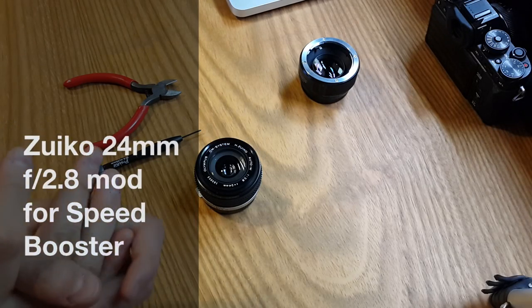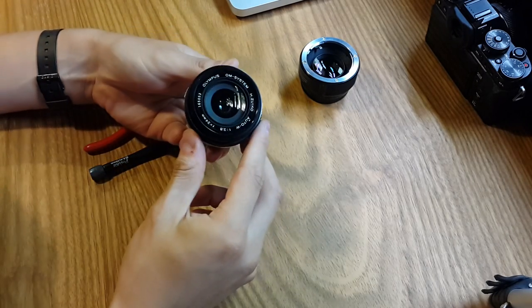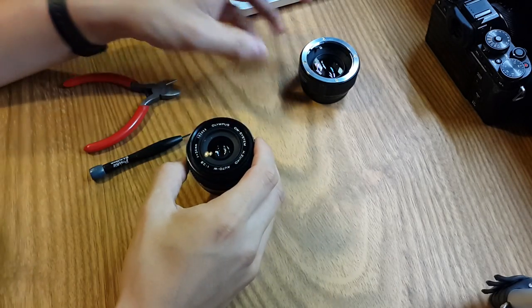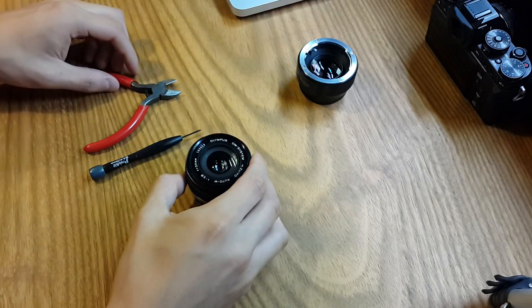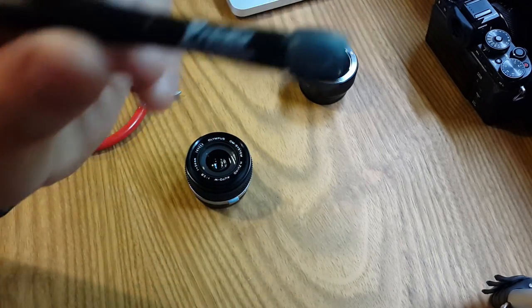Hello and welcome to this new episode of the FUJI OEM channel. Today we are going to take the 24mm Senko 2.8 that wasn't compatible with the speed booster and made modifications to be able to use it.